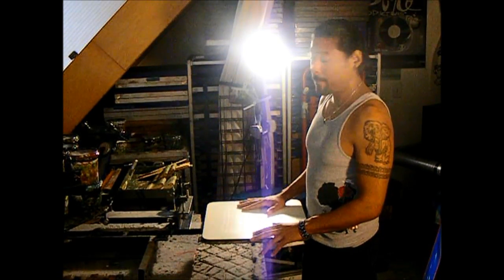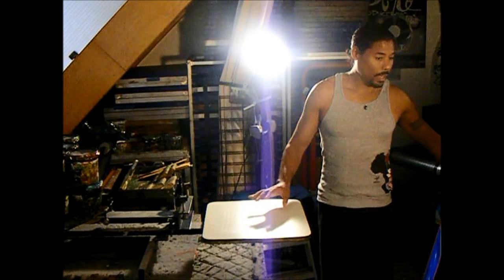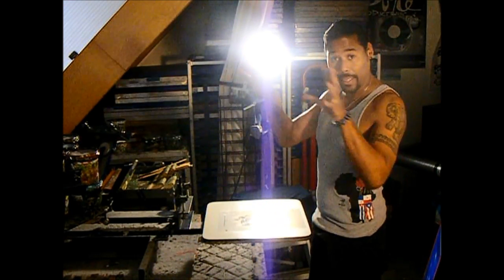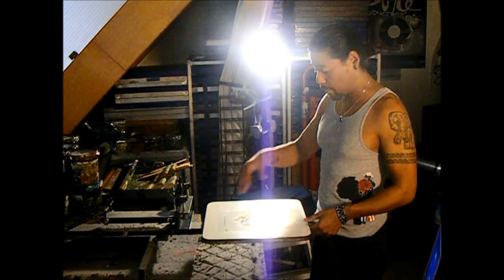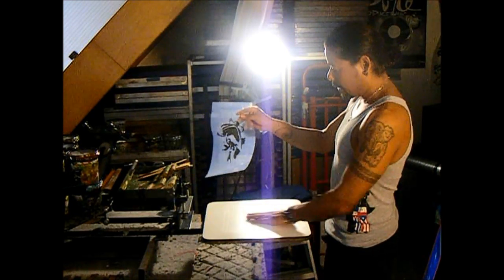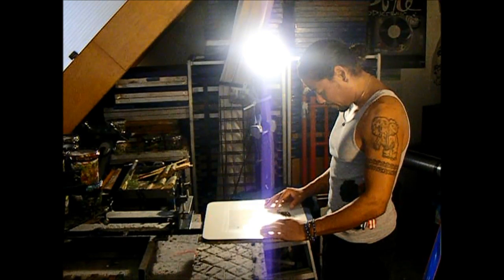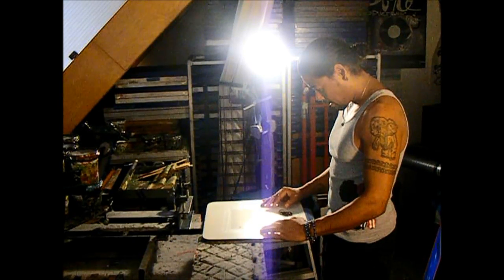Now we're here in the print shop, and I've got my screens back here — they're all taped up and ready to go. What I do now is take the best film to line up the whole job. Usually it's your black film because it outlines the whole image. In this case the black doesn't exactly outline everything, but I still believe it's the best one to line all the colors to. So I'm going to line this up centered on the platen — it's got these middle crop marks and I have a line on my table, so it's easy to center.